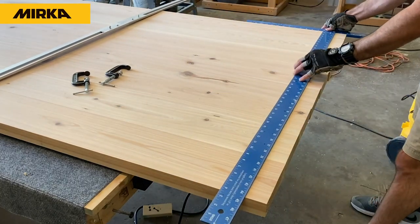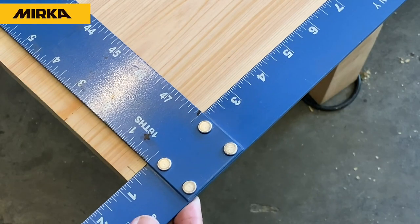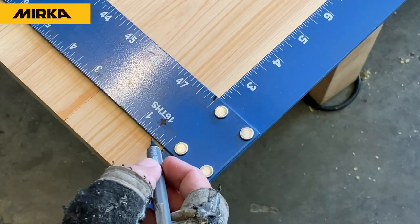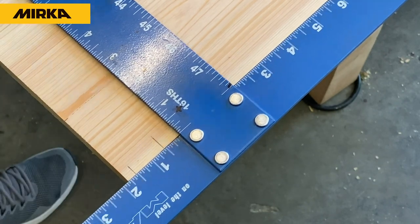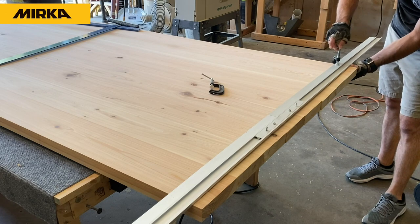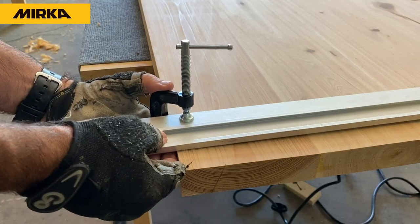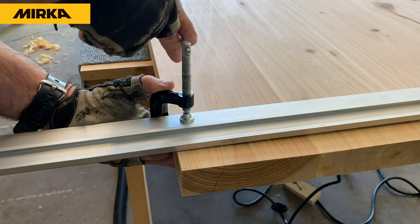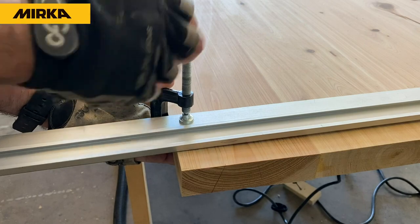After applying the 80 and 100 grit sandpaper, I put a 48-inch T-square on the tabletop, make a couple of reference marks for where I want to cut, and then remove the ends. This way the tabletop will be nice and square. I always do this after going through a couple of the sanding stages. Clamp down a straight edge, grab your circular saw, and just rip off the ends — easy peasy.